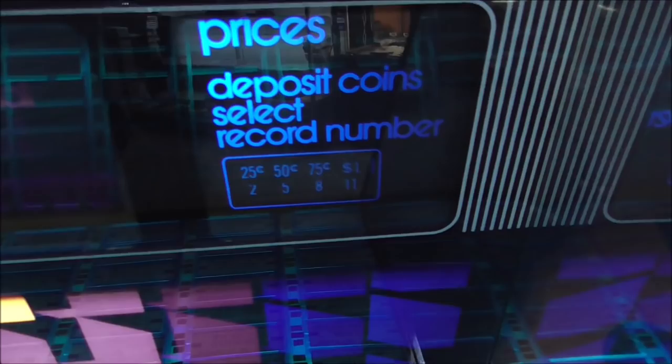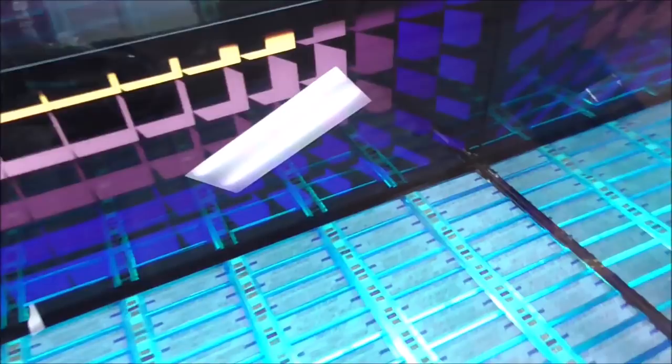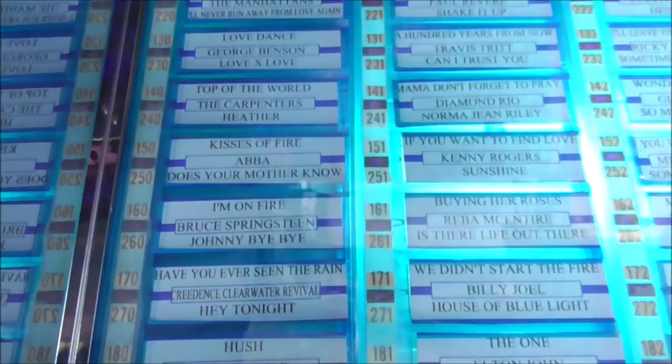Prices: deposit coins, select record number — two for a quarter, five for fifty cents, eight for seventy-five cents, eleven for a dollar. And then we've filled it up with records that we had here. There are some decent ones, but remember people, we're giving these records away — so do you really think we're going to give away all of our best ones?